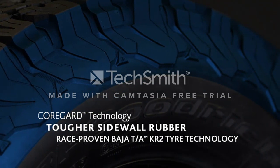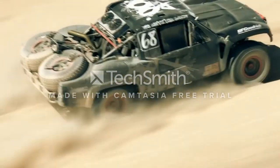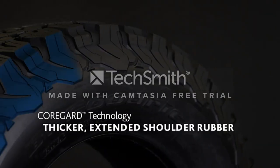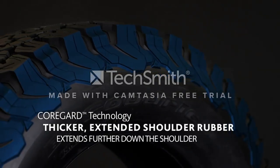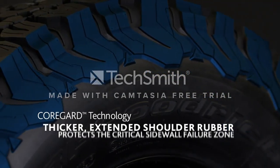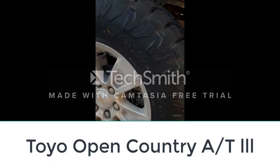The side lugs provide traction when the tire is aired down, even on softer terrain and in deep snow. Like many all-terrain tires, you will have increased road noise when driving on pavement, but this tire is not too noisy. One downside is that it may perform better off-road than on-road, so keep this in mind when considering what percentage of your driving is on-road versus off-road.